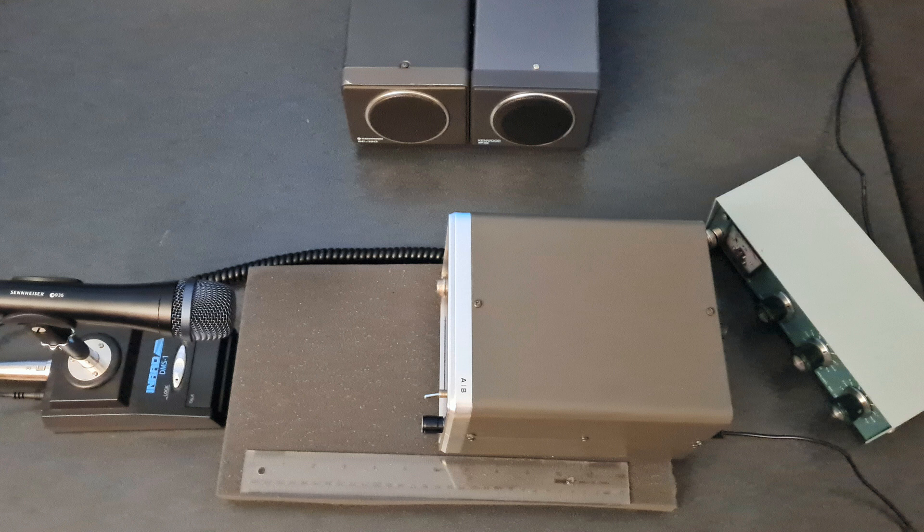This is a test of a Kenwood SP-70. Testing 1, 2, 3, A, B, C.